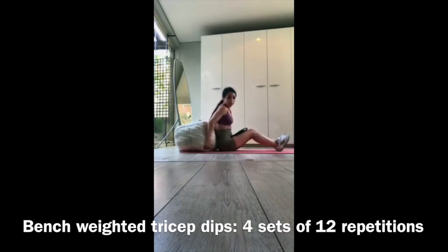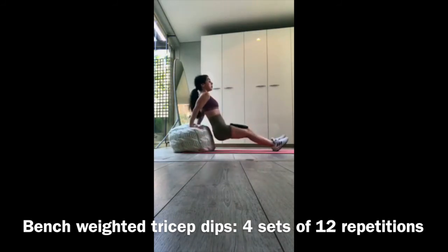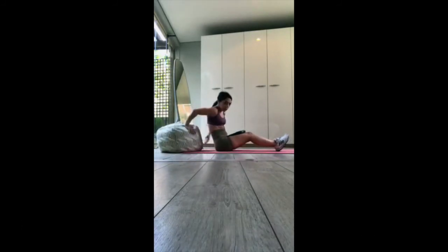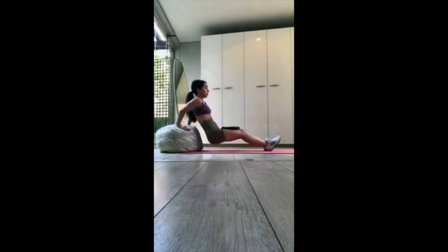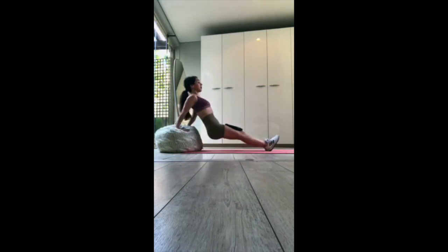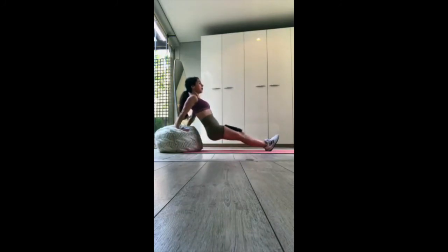Our final exercise is the weighted tricep dip. I'm placing the plate on my knees — I recommend that position so it's less likely to fall. I'm going for 12 repetitions, keeping conscious awareness on my elbows and making sure I'm internally rotating to get the best out of this workout. I suggest you try this workout if you really want to target your chest and triceps.